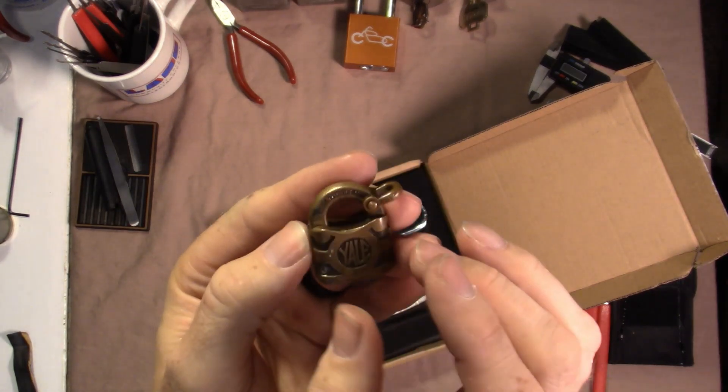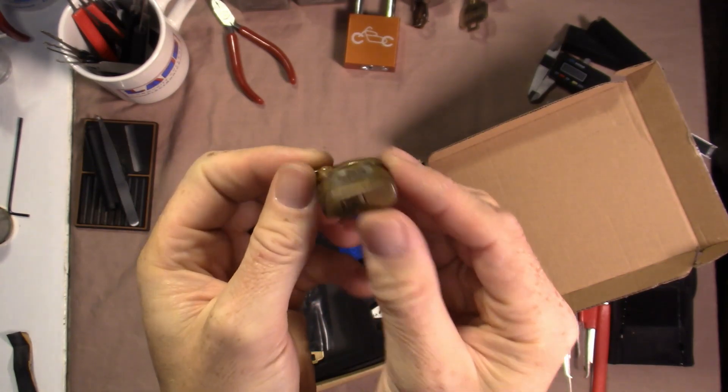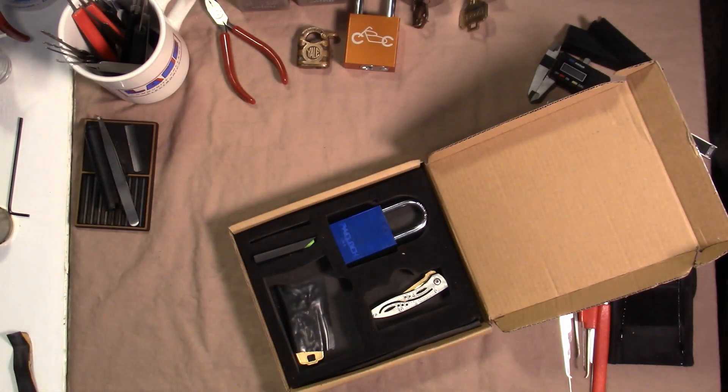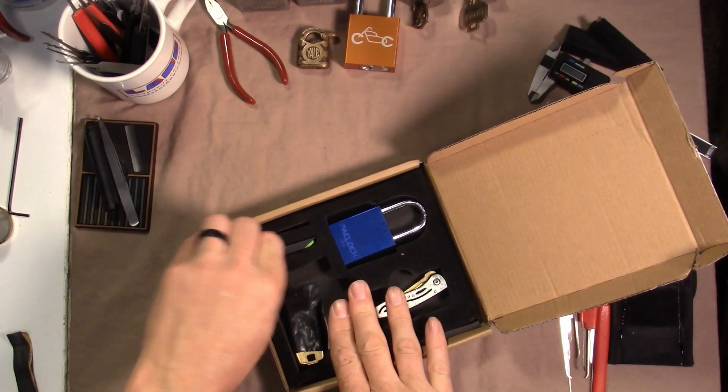And Culper left me this little gift in there — that is cool. It's a little Yale. That is gorgeous, thank you very much. And thank you for sending me this wonderful pack lock challenge lock.